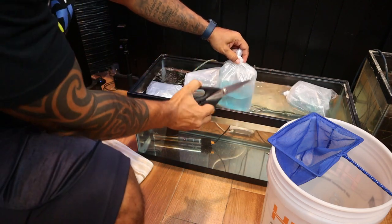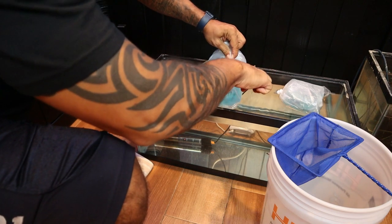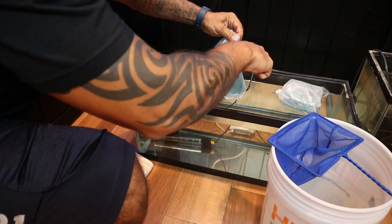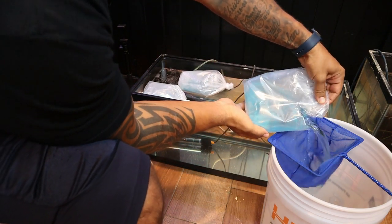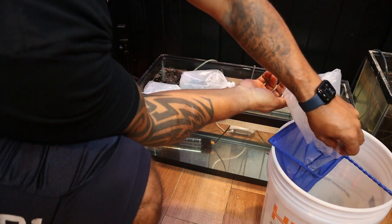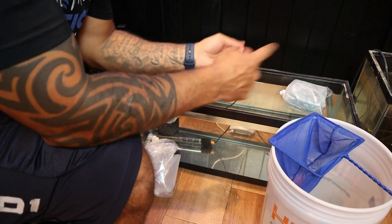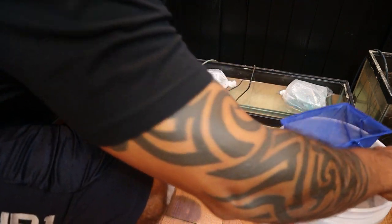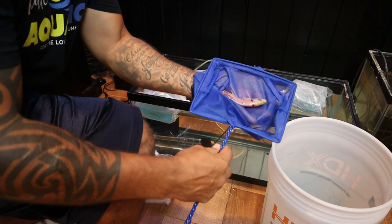These guys are temperature acclimated now. We're gonna go ahead and get them out of the bag water. The reason you don't want to use your bag water is because they've been in this water overnight during shipping — there's a lot of ammonia being released into that bag water, and you don't want to put that ammonia into your quarantine tank.